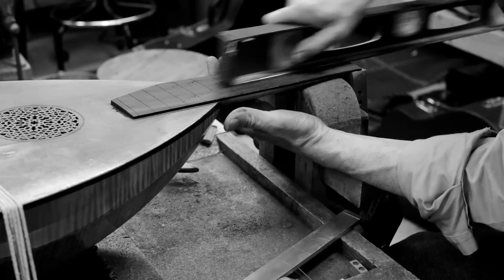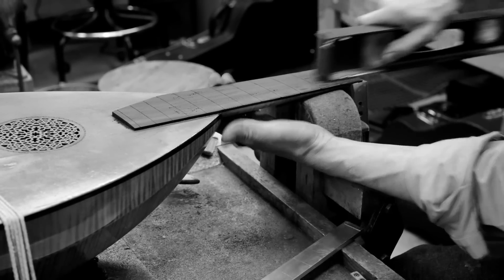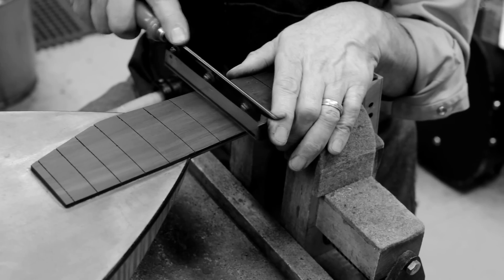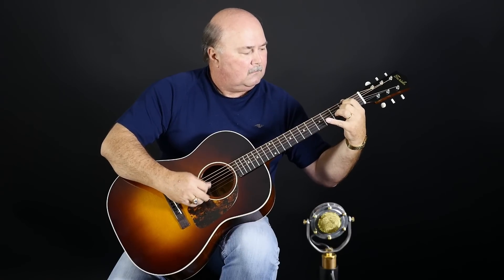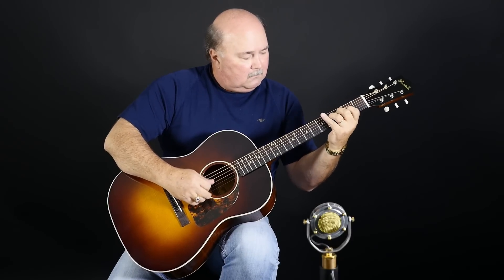There's a rich tradition of instrument building here in Michigan that has developed and flourished into a really vibrant community. This lineage of craftsmanship inspired us to create the Old Town Series — fine-sounding guitars with vintage sensibilities, all at a modest price.